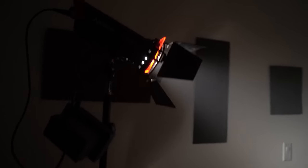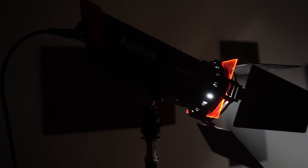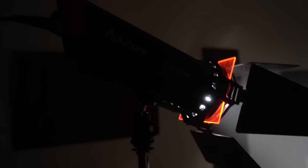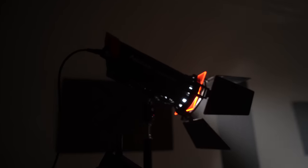Let's go upstairs because we have another Fresnel light set up. Here we have a Fresnel light from Aputure — this is a 30 watt light called the LS Mini 20D. I also have a review on this so make sure you check it out. It's powered by a Sony NP-F style battery. So that's what I'm using to shoot this tutorial for you guys.